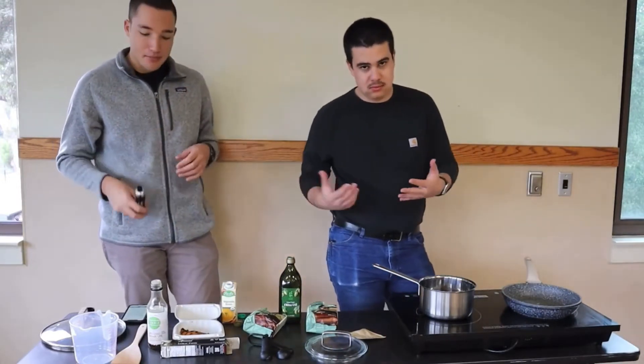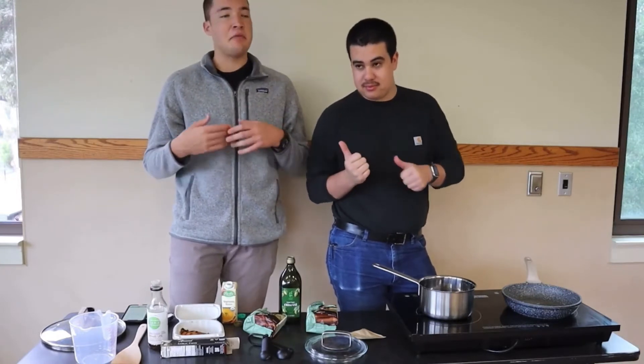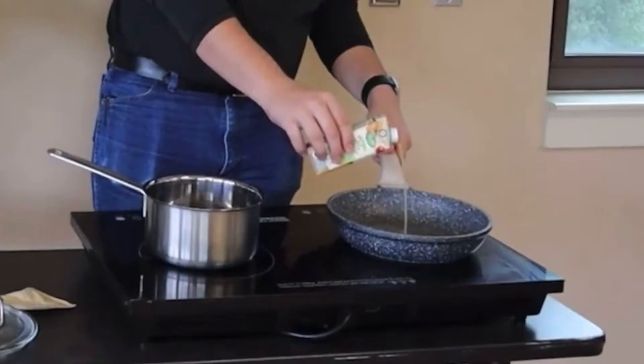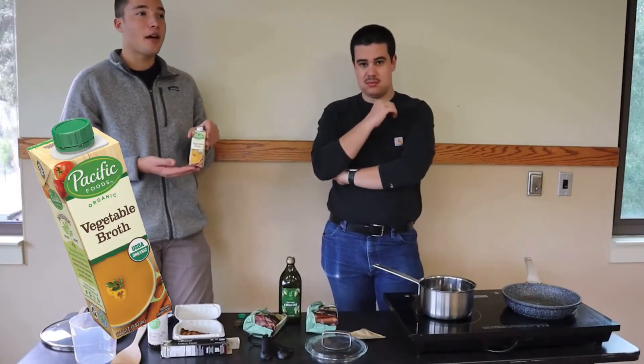After this step, depending on what you like, you can add some chopped veggies or mushrooms. We're just buying everything from the marketplace, but if you have a car or like to go off campus you can buy more fresh vegetables. So we're going to add our vegetable broth — and mind you, we can either use vegetable broth or chicken broth.